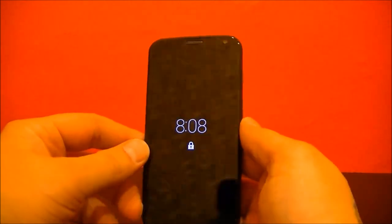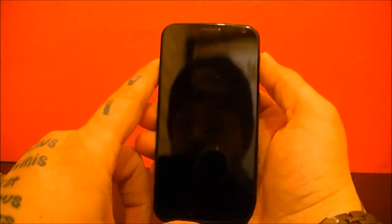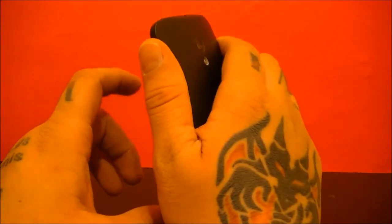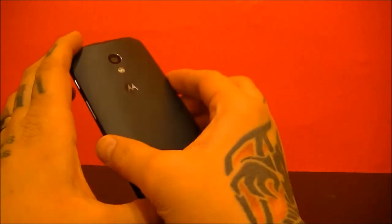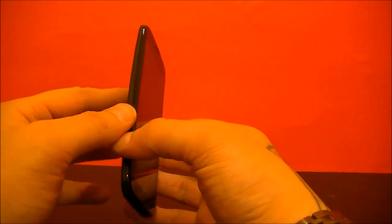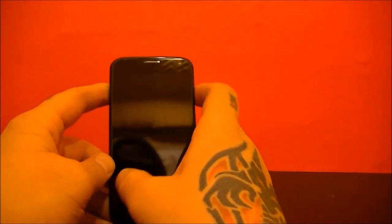Here is the Moto X itself. Very small feeling in the hand, but it feels very nice. It's small and compact, but it doesn't feel like it's going to be dropped because it's too small or that you can't really use it. It's actually got a very good feel to it — almost like what the Samsung Galaxy Nexus was supposed to be like.